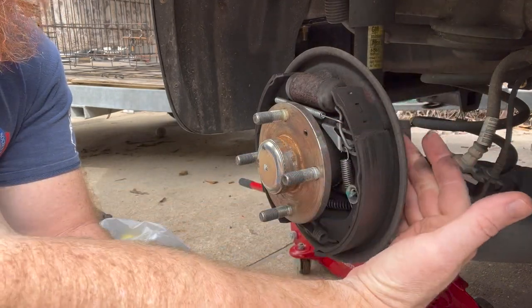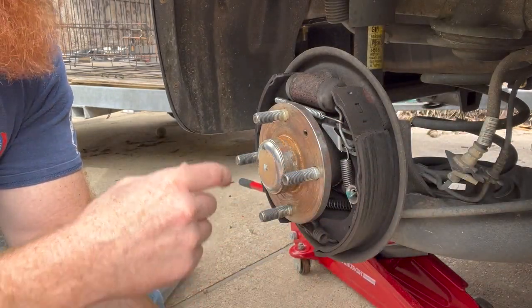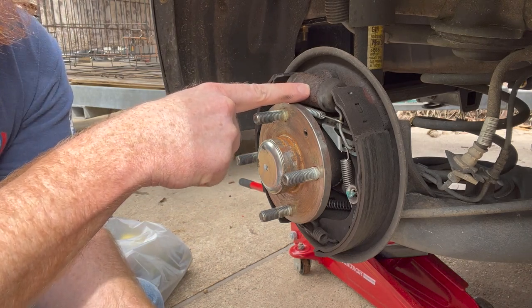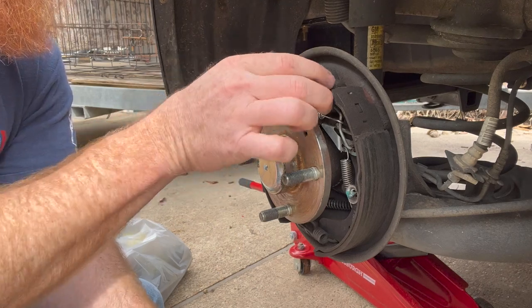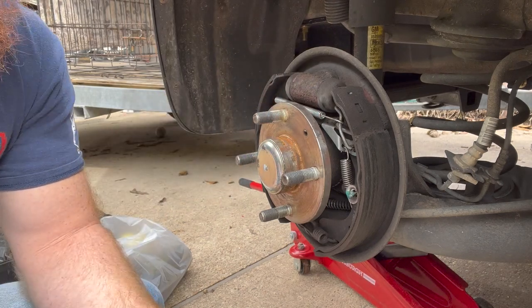On the Spark there's one bolt on the back side, but there is also a brake line that you have to undo before you take that bolt out. It's very difficult to get the brake line out when the wheel cylinder is allowed to rotate, so we want to keep it solid. I'll show you that in a second.